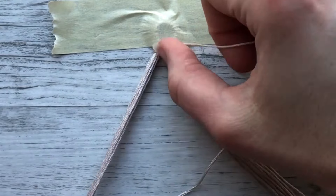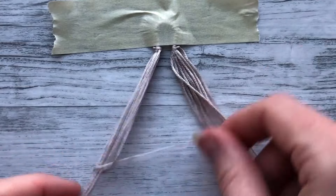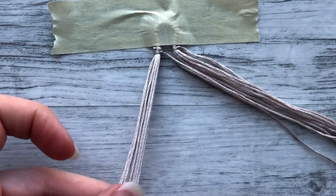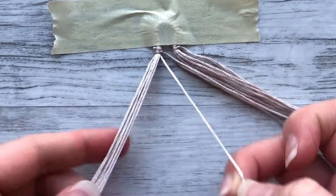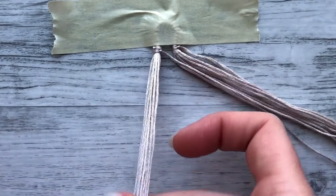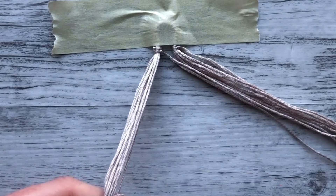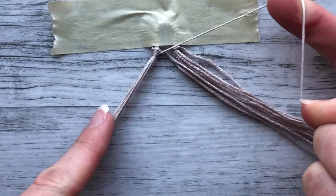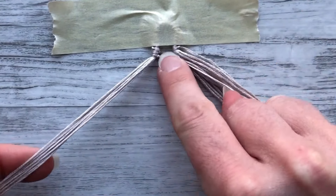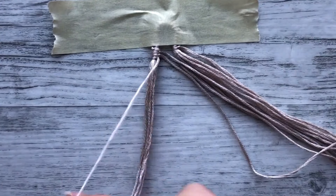Here's the backward half of that knot, and we're going to pull it up to the right towards the center, and then finish the knot with the forward half, and then leave that string off to the right. Now we're going to pull another string out from the center. We're going to do a backward-forward knot again onto all of the strings, finish the knot, and leave it off to the right. Then we're going to continue that pattern with every string until we run out.